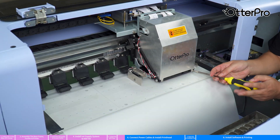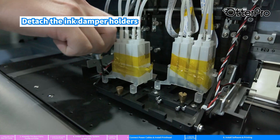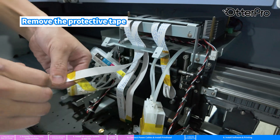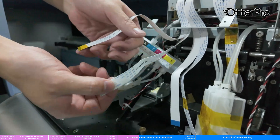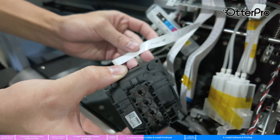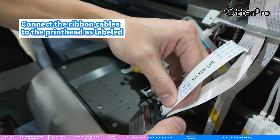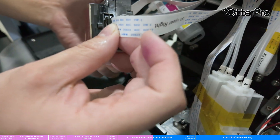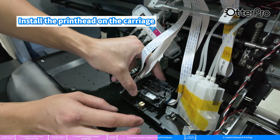Press the left button to move the cartridge slightly outward. Unscrew the housing of the cartridge. Detach the ink damper holders and remove the protective tape. Connect the ribbon cables to the print head as labeled. Install the print head on the carriage.